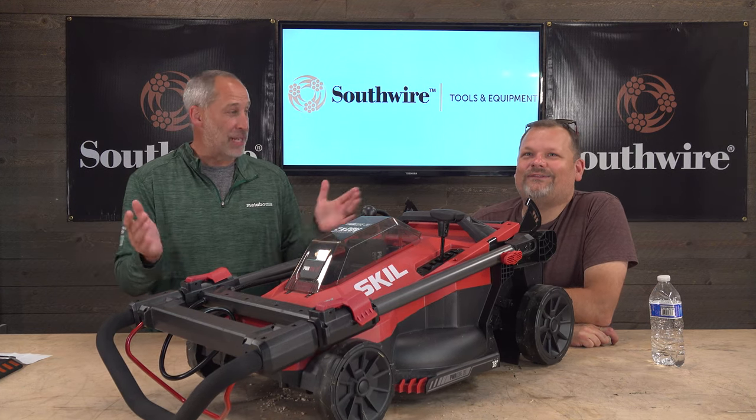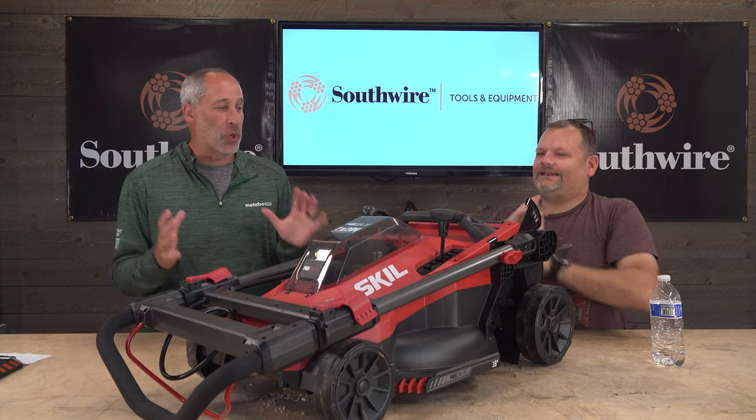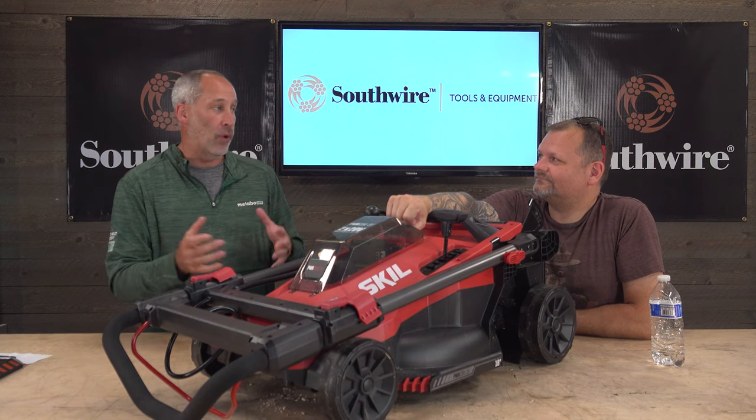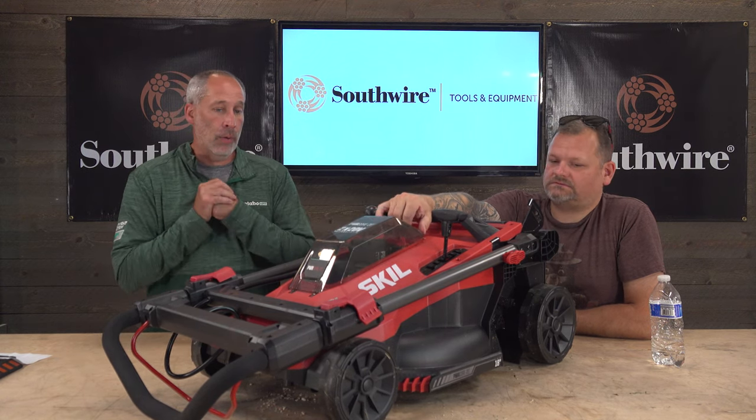You've got to listen to this stuff — but here's what's cool: this is the first Skill 20/40-volt that we've actually tried out.